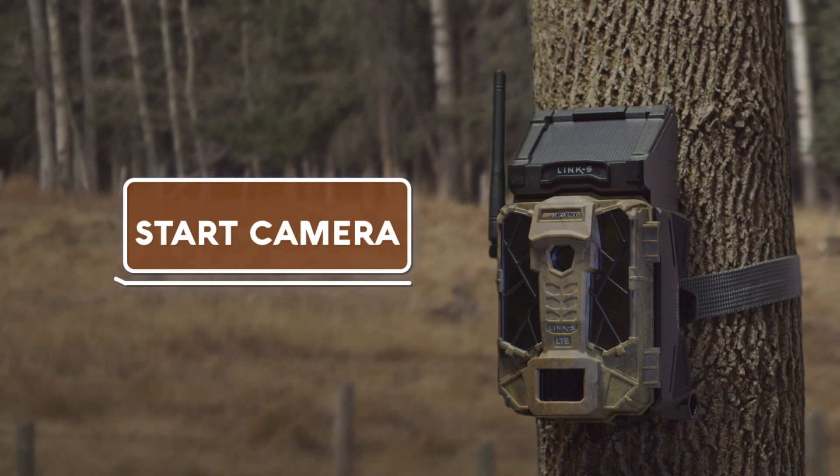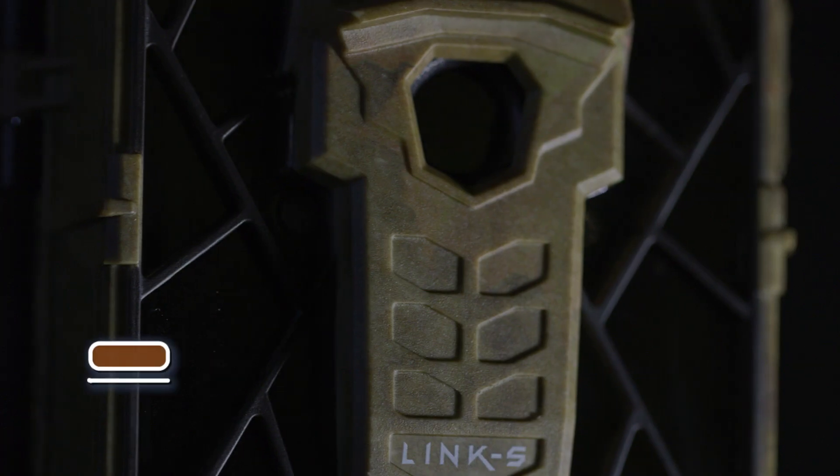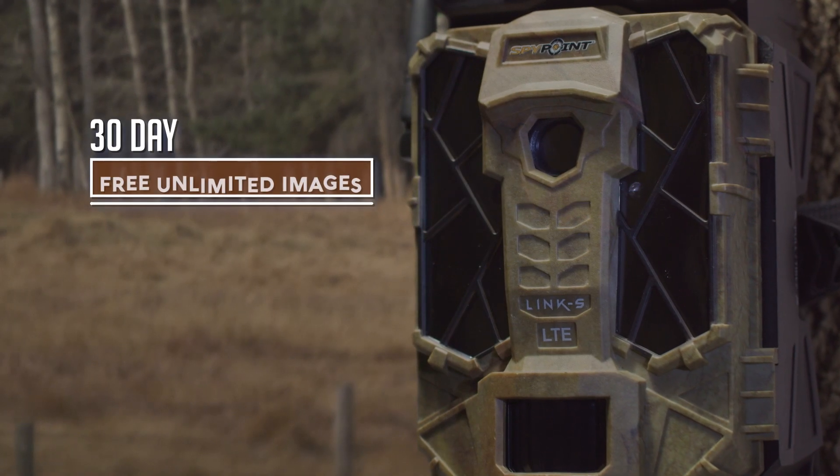Select Start Camera and start the camera in photo mode. After the 30-second countdown, all lights will turn off. The camera is ready, and you are ready to start your 30 days of free unlimited images.